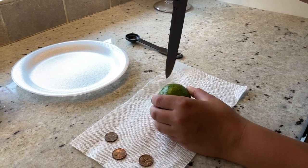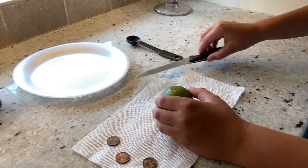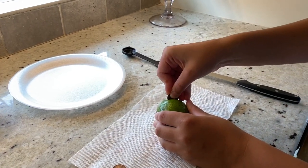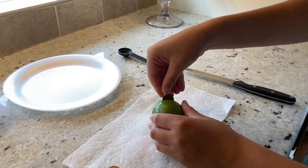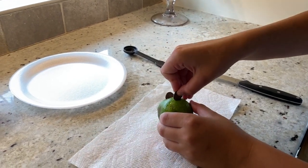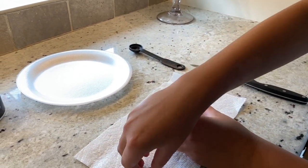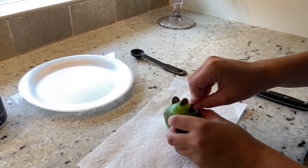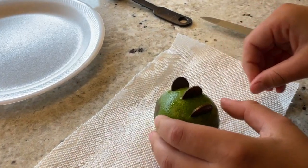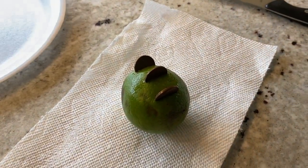Go ahead and slide your pennies in. You're going to insert them about halfway so that the penny is exposed to the juice. The pennies are going to just sit for 10 minutes like this in the lime. Let me get closer so I can show you — kind of looks like Darth Maul.